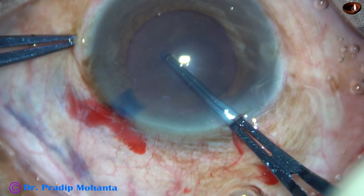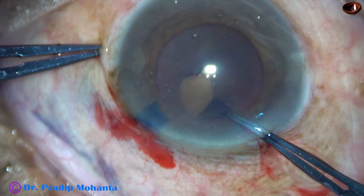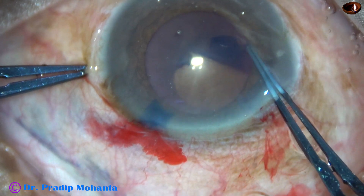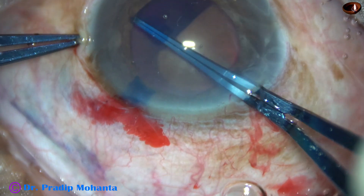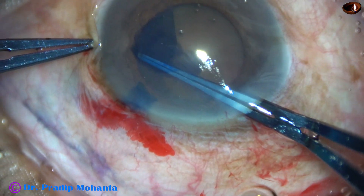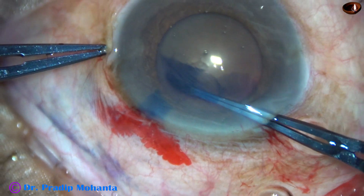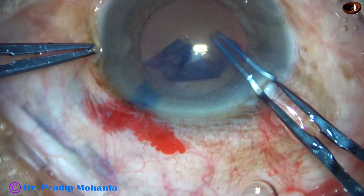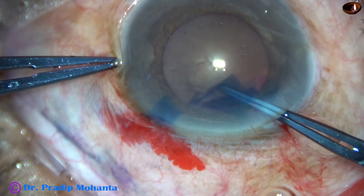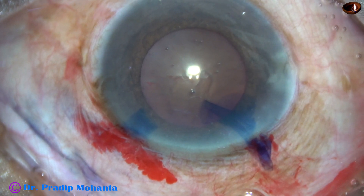This is the second case. The pupil is not well dilated — this is a mid-dilated pupil. This cataract appeared red on slit lamp, so we can call this cataracta rubra. So in this video we are going to see two very hard cataracts: the first case is cataracta nigra, and this second case is cataracta rubra — black cataract and red cataract.